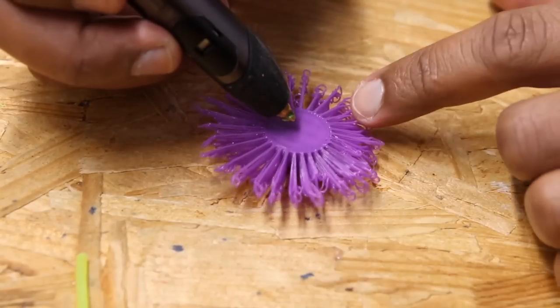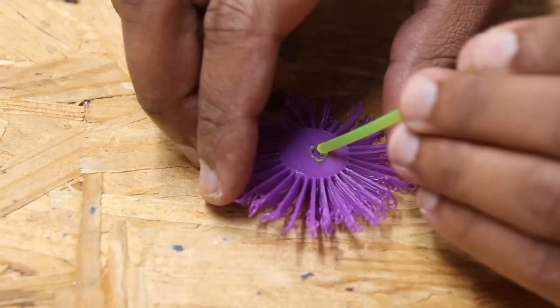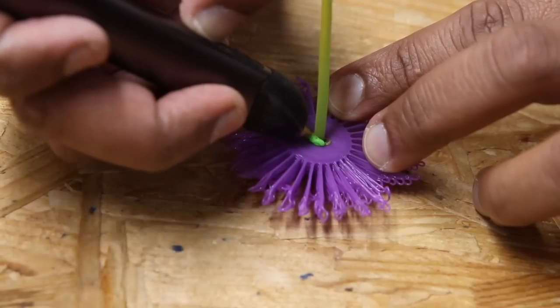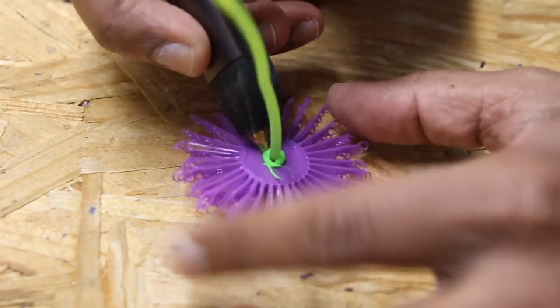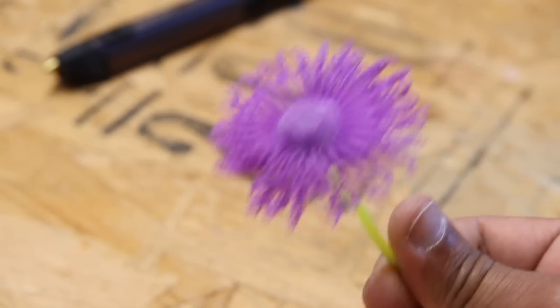We'll jump into Fusion and I'll show you my approach. To attach the stem to these, I had this 3D printing pen around so I thought I'd give it a shot and try using it to weld. What I did first was I melted the center of the flower, then stuck the stem in so it melted into place, and then extruded filament around the stem to give it a stronger bond. It turned out pretty good — the bond was pretty strong.